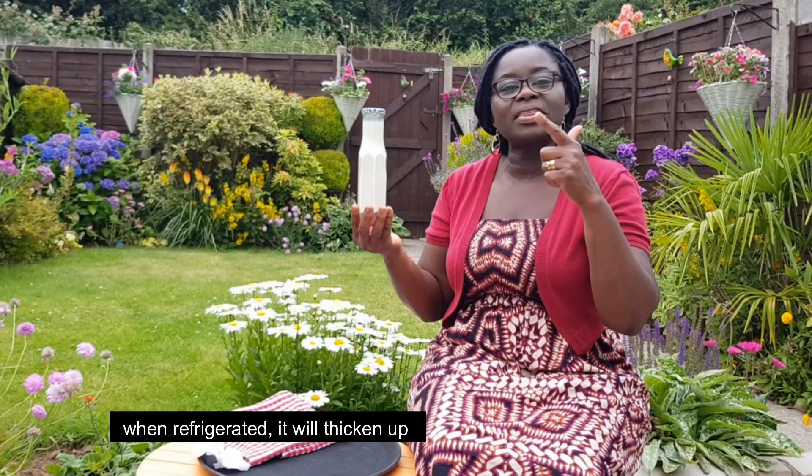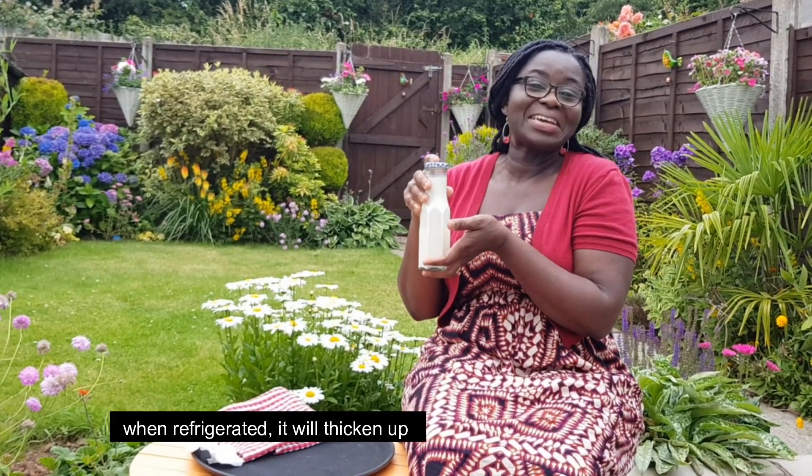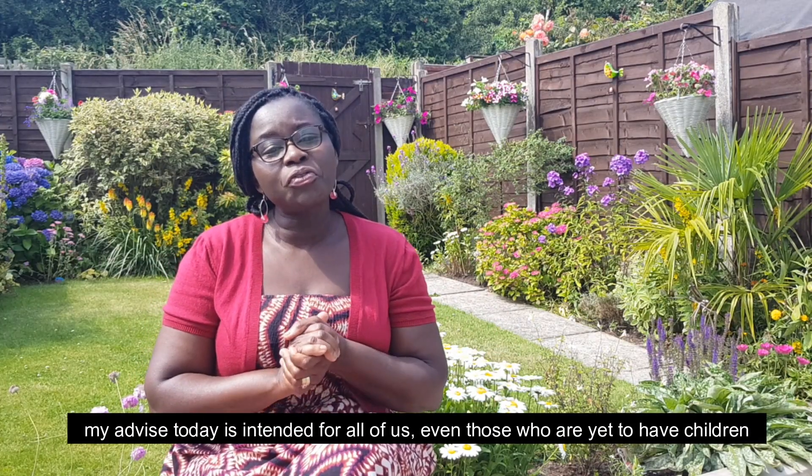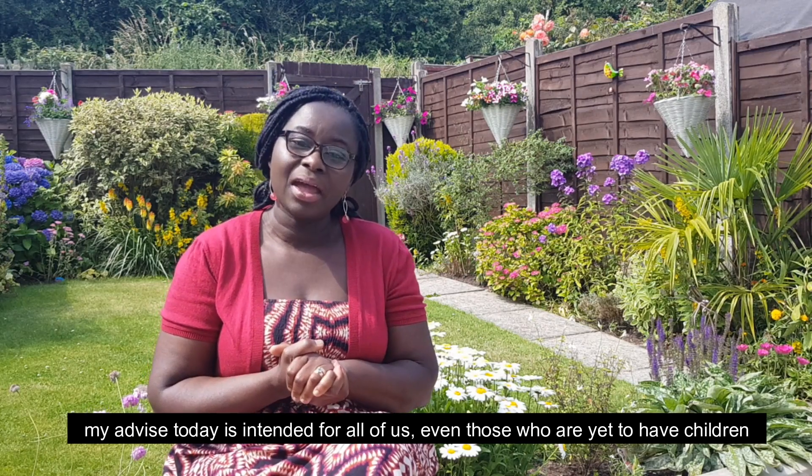We did not change the bread. We just gave a few calories. We used to make it to get rid of excess. When we were not going to eat them, we had to go on. Now you can use your phone to follow along.